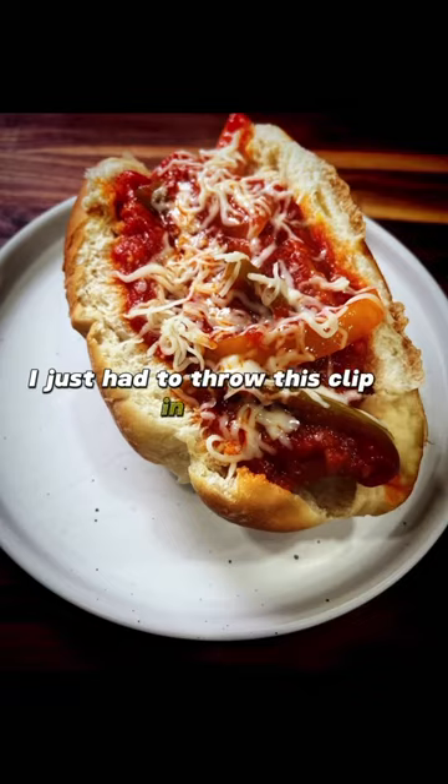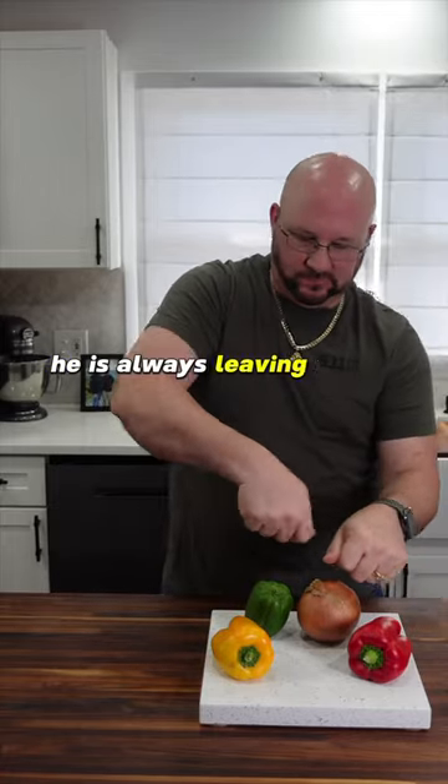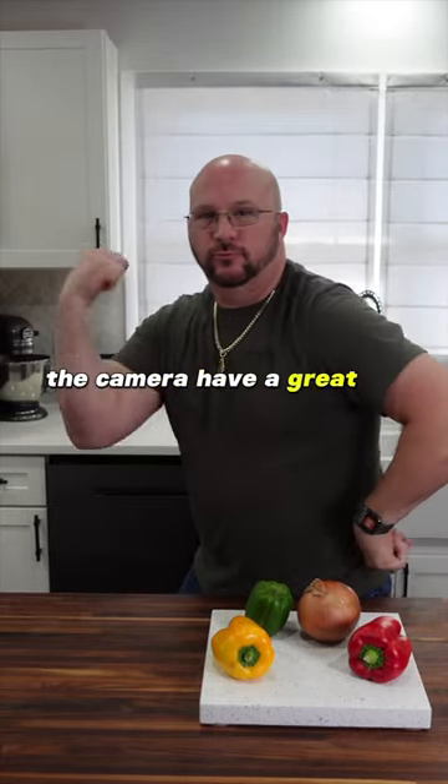I just had to throw this clip in here of my silly husband. He is always leaving me surprise clips to find later on the camera. Have a great day, guys! Bye!